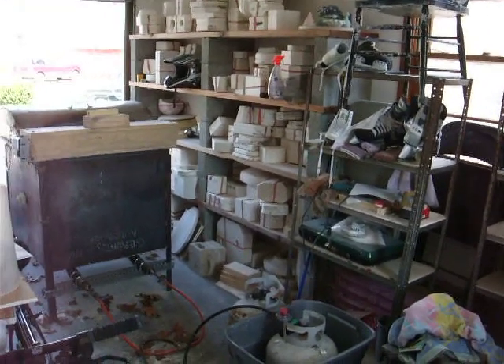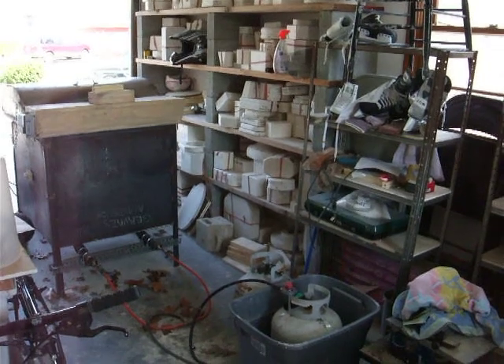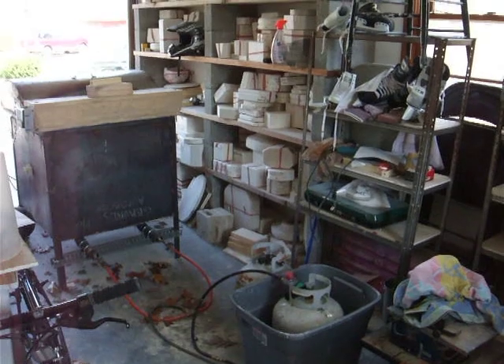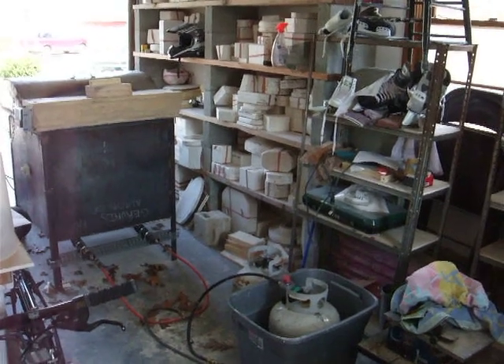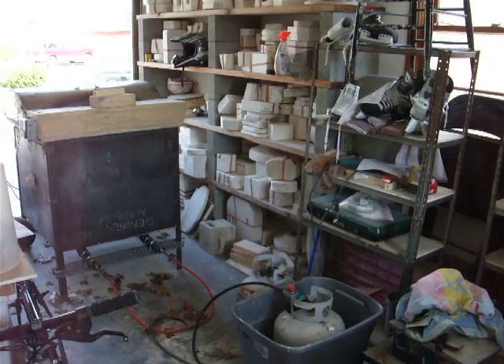I did a cone 10 firing on Thursday morning and then I was away for a couple days doing some fishing. I just got back and I'm going to open this kiln up and see how everything came out.